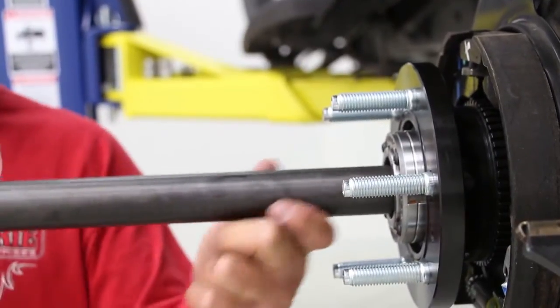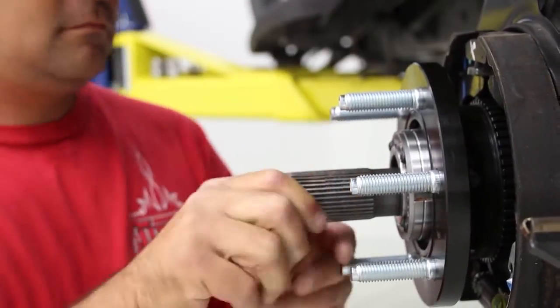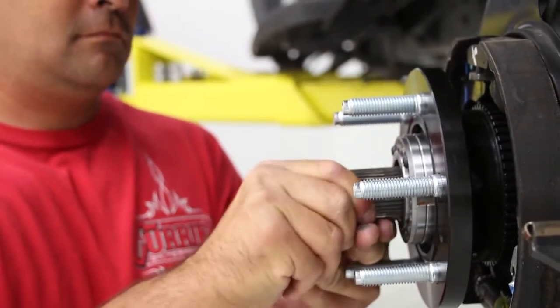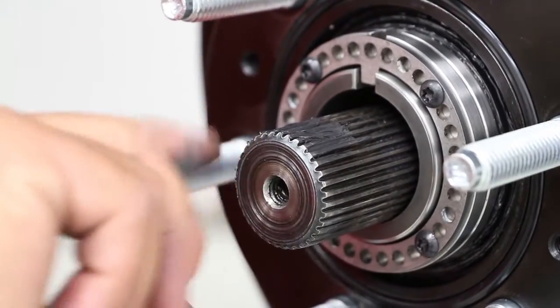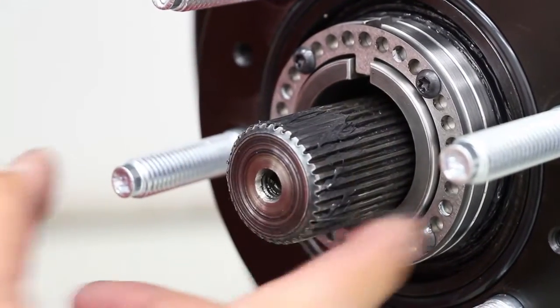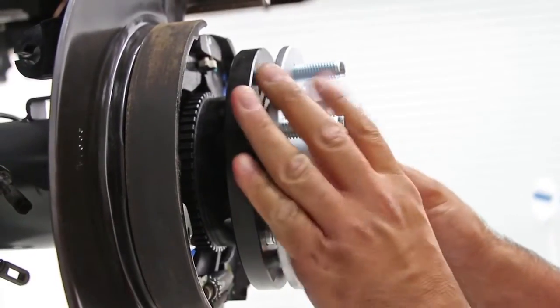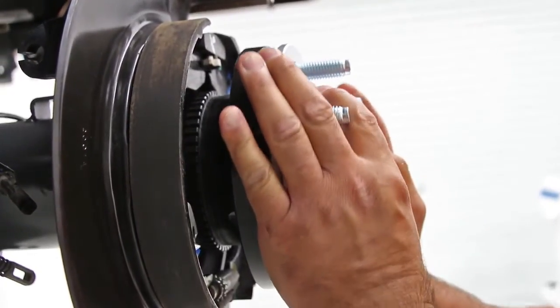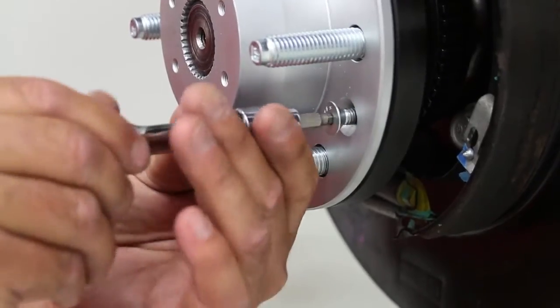Slide the new axle into the housing on each side until the splines enter the carrier. Add a little grease to the outside splines before sliding on the drive plate. Once slid on, add Loctite to the supplied screws and tighten the drive plate into place on both sides.